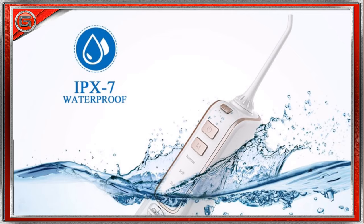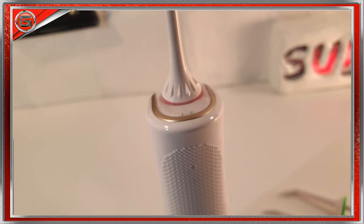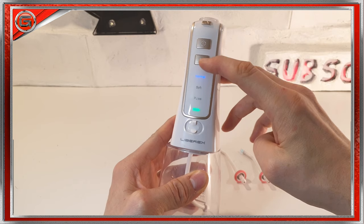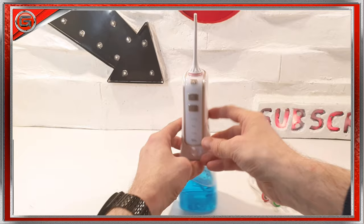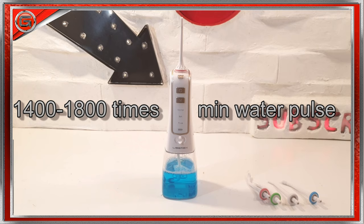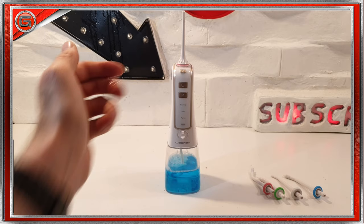This oral irrigator is IPX7 waterproof, so you can use this unit while you're in the shower. You also have a very good grip with the anti-grip handle, and with that 300 milliliter tank, you can use either water or even mouthwash. Before use, it's best to set your desired mode — this selection will be memorised and will automatically go into that mode next time. I would advise soft mode to start with, as the water flosser is quite powerful. It has 30 to 100 PSI, that's around 1,400 to 1,800 water pulses per minute.